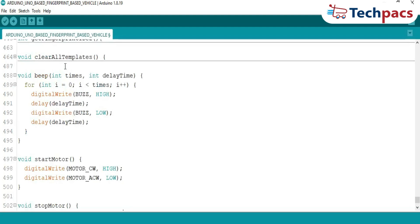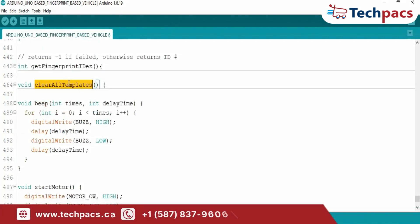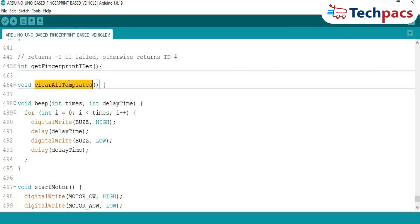Clearing data: what if you need to reset the system? The ClearAllTemplates function loops through all stored IDs and deletes them from the fingerprint sensor, providing user feedback like 'Clearing All Data' during the process. This is important for reusing the system in new environments. Buzzer alerts: the beep function uses the buzzer to provide audible feedback — one long beep for success, and multiple short beeps for errors. This enhances usability, especially in noisy environments.